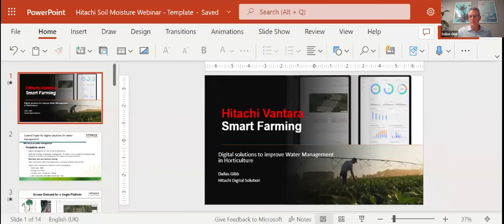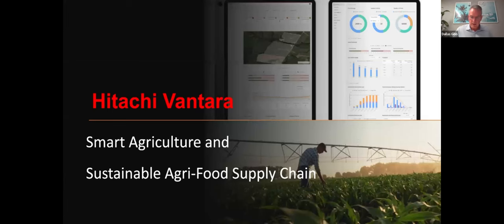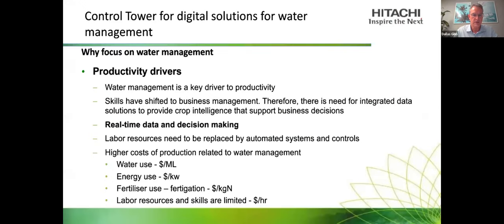The idea of collating all that data is part of the project where Hitachi Vantara was developing the smart farming tools. Digital solutions focused on improving water management is the focus of today's discussion. Hitachi calls it the Control Tower — not a physical tower, but a digital platform that gives you control in one location, in this case for digital solutions around water management.